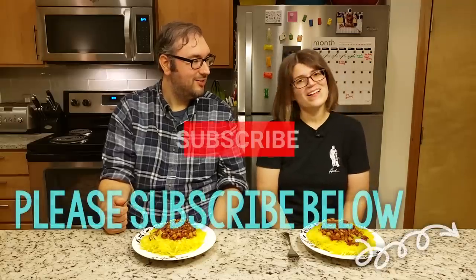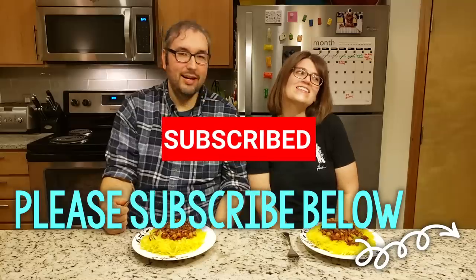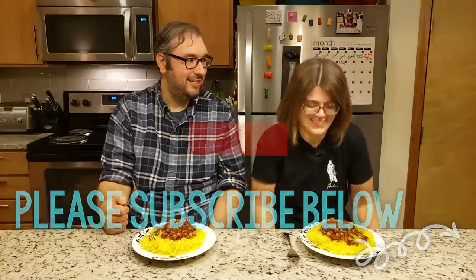We will see you next time on Crocs in the Kitchen. Bye. You didn't tell them to subscribe or like the video or anything like that. Bye.